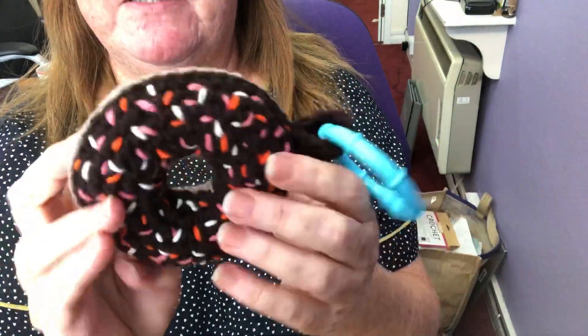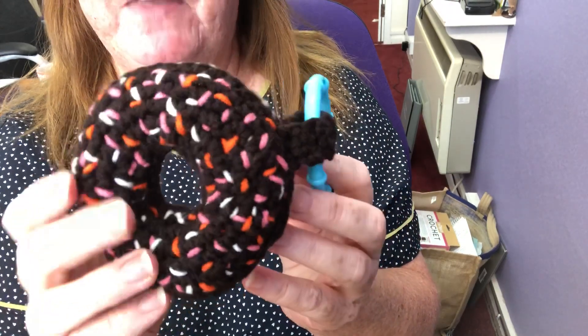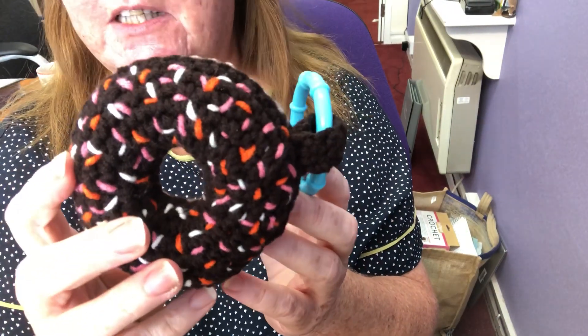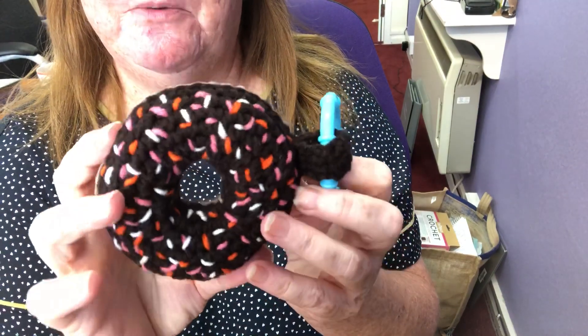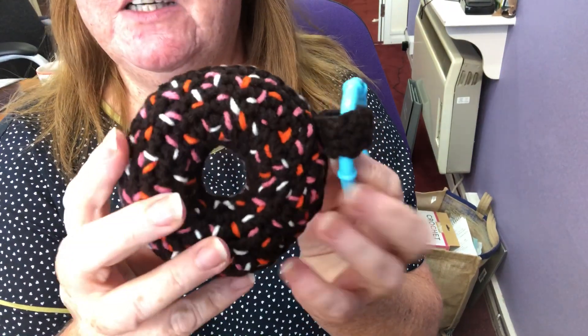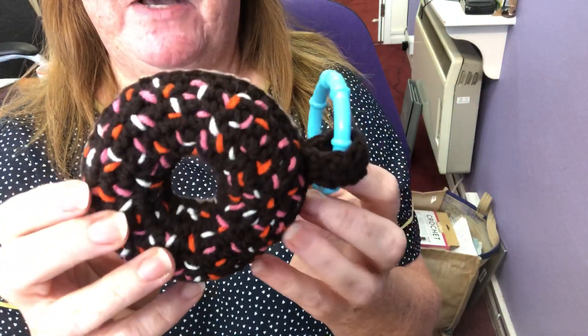I think I put the ring on the wrong way round — never mind, it's easy to change over. I've got a few other projects on the go. I'll do a separate video and show you all of those, but I just wanted to check in with you and show you this little make of mine.